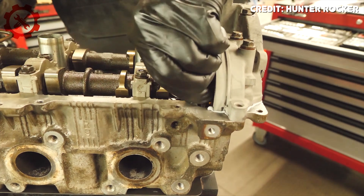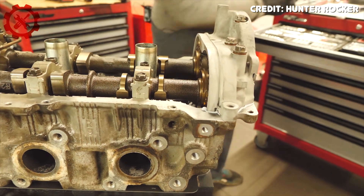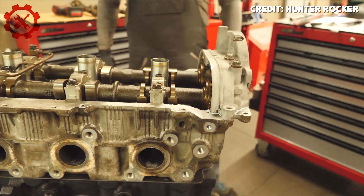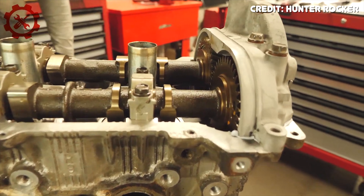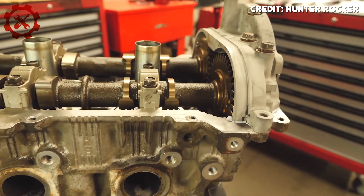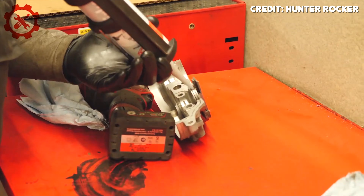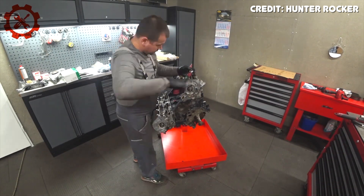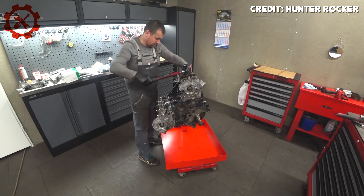Like other great Toyota engines such as the 1JZ and 2JZ, the 2UZ has a ridiculously strong block — partly thanks to its cast iron construction instead of cast aluminum. The 1UZ is praised for holding up to around 1,000 horsepower on a stock block, but the 2UZ can hold up to double that in some instances.